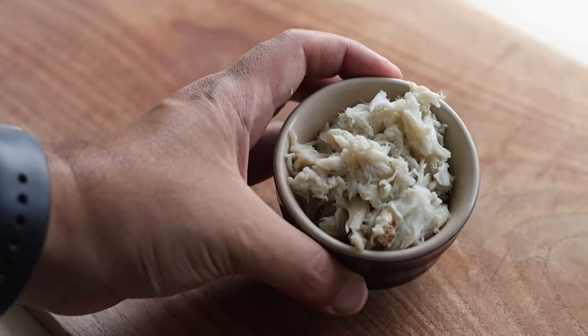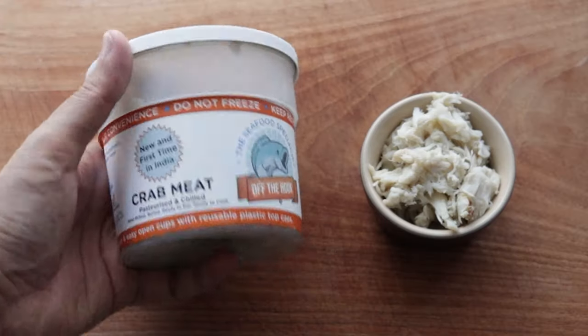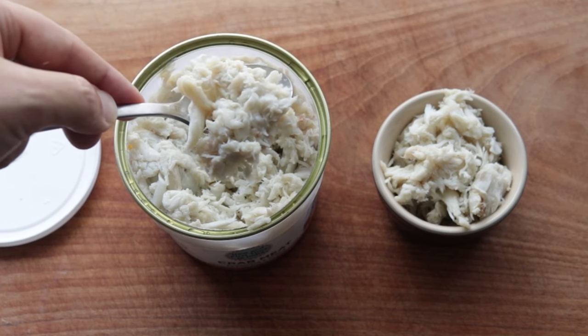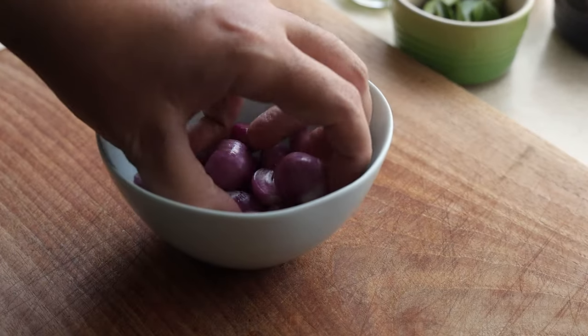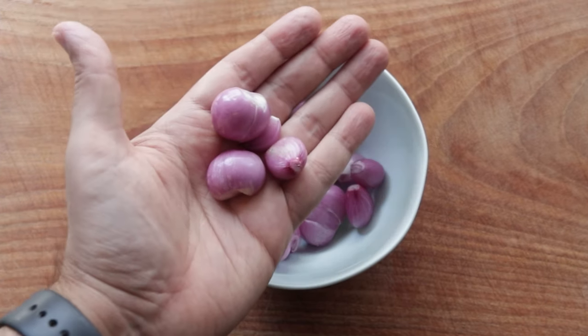A crab omelette needs crab meat and I'm using this pre-cooked and ready to use crab meat. If you can't buy crab meat like this, you can buy a whole crab and just boil it, de-shell, and remove all the meat for this recipe. I'll also be using these little shallots called sambar onions, and if you can't find these where you live, a normal shallot or a red onion will do just fine.